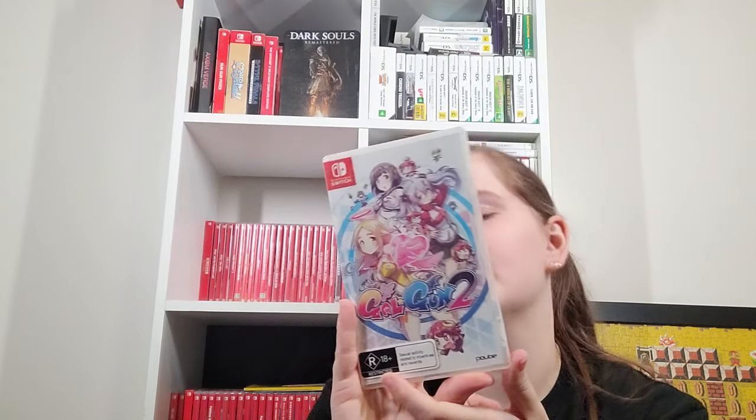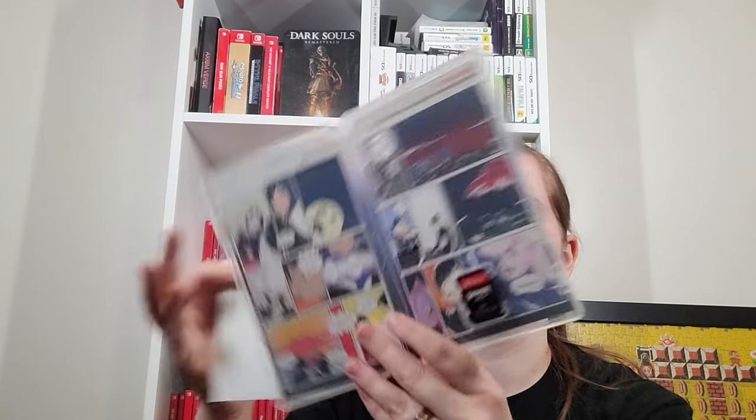Gal Gun 2 is a rail shooter — it's an import but I picked it up from a local store, which is why it has the R18+ stickers on it. You shoot girls with happiness to get them to leave you alone. Gal Metal is a game I reviewed but didn't do a video review of because I got worse the further I got in. It's basically a rhythm game where you're the drummer making the rhythm pattern, using motion controls or buttons. I just couldn't maintain the beat. It came as a grey import — local retailers import a game that hasn't gotten a physical release and sell it as pre-owned even though it's a new copy.